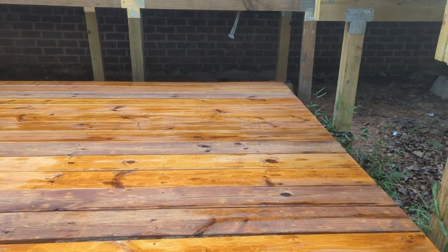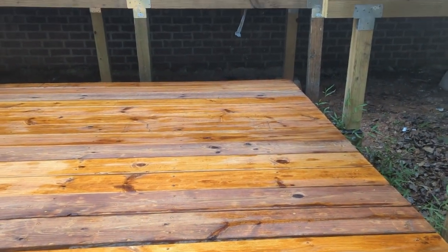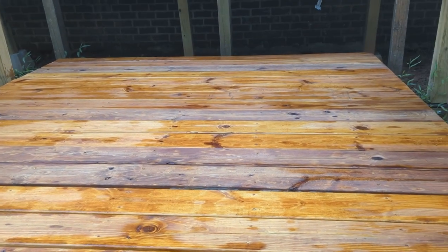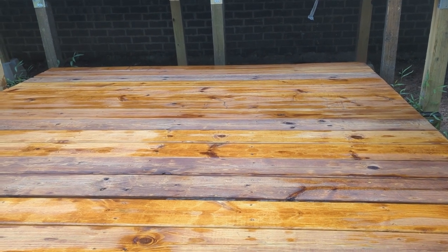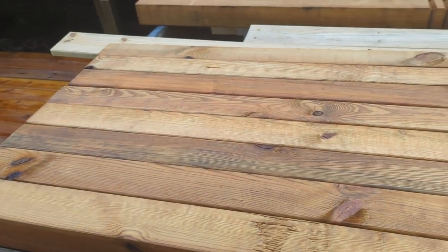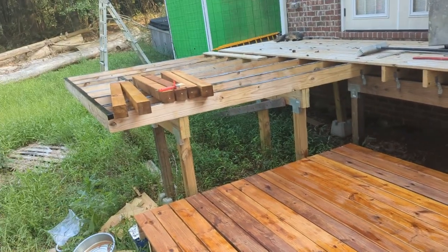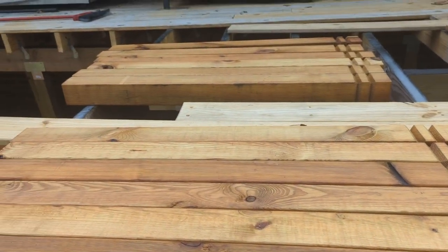This is sort of what it's going to look like — some spots are drier than others right now. This is the first coat and we're going to do one more coat where the hot tub is going to go. Here are some of the posts that have been done — they've gotten their first coat and need a second coat. There are some more over there as well, so we've got to get another coat on these.